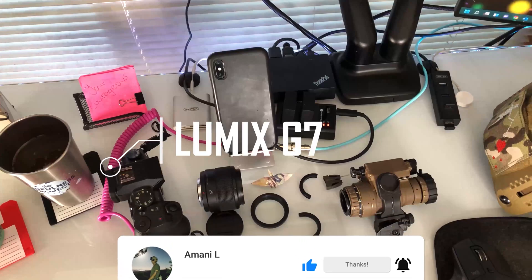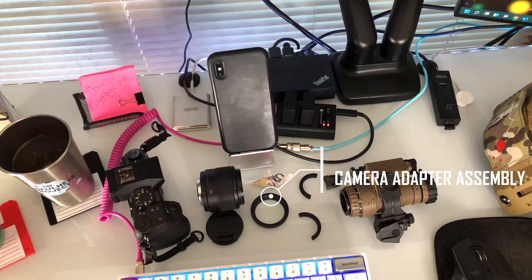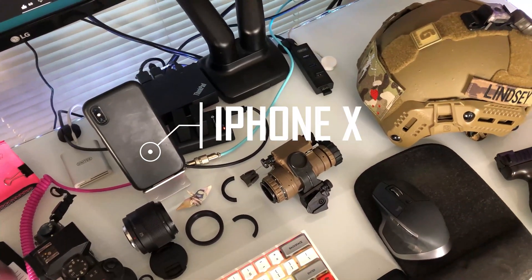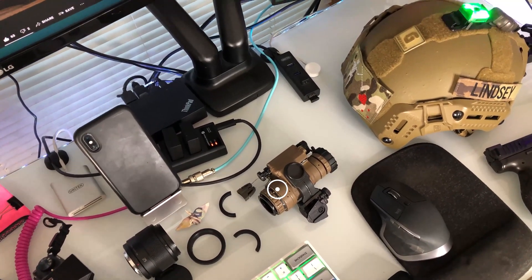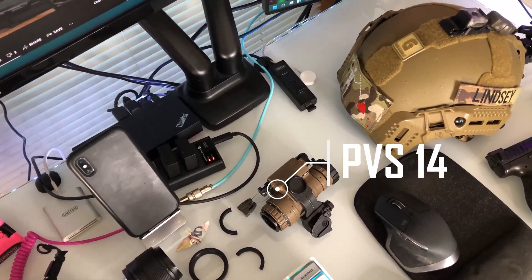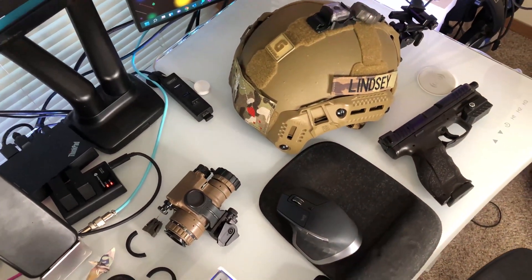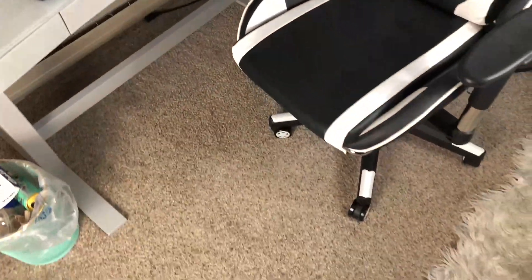First up I have my Lumix G7. Next I have my prime lens, which is 25mm with an f-stop of 1.7. And then, all important, I have the camera adapter assembly — this allows the pairing of the PVS-14s with the lens. I also have an iPhone 10 for baseline footage. And finally, my white phosphorus PVS-14s with an eye cap retainer ring. The eye cap retainer ring is super important to make all of this come together.